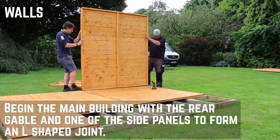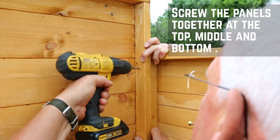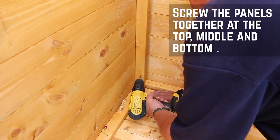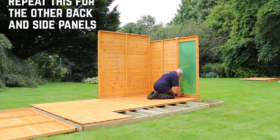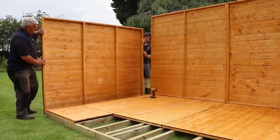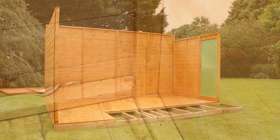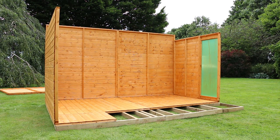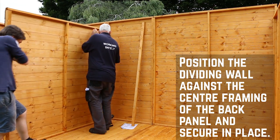Start the main body of the installation with one of the rear panels and one of the sides to form an L-shaped join. Press the framing firmly together and secure them with screws at the top, middle and bottom. You can now bring in the other back and side panels and repeat this for the corner framing. Adjoin the two back panels through the framework before moving on to the dividing wall. Position the panel against the centre framing of the back panel and secure in place.